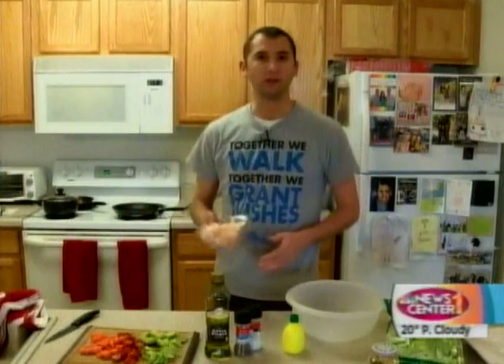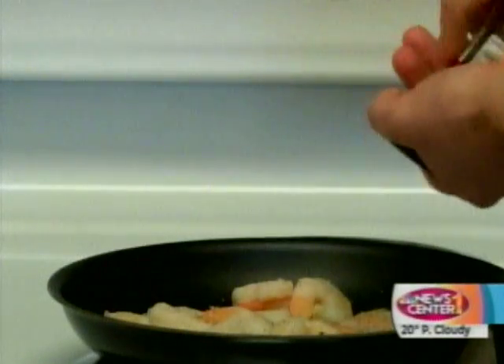Now we're going to cook our shrimp. We're also heating up our corn. Our bacon is still going. Just a little bit of olive oil, salt and pepper, a quick sauté and you're good to go.